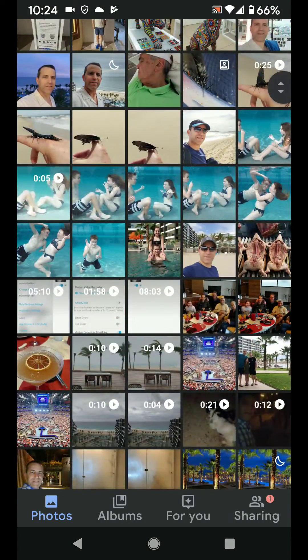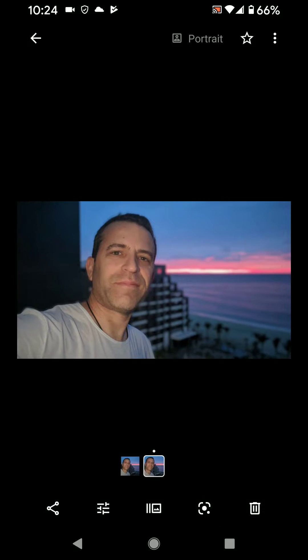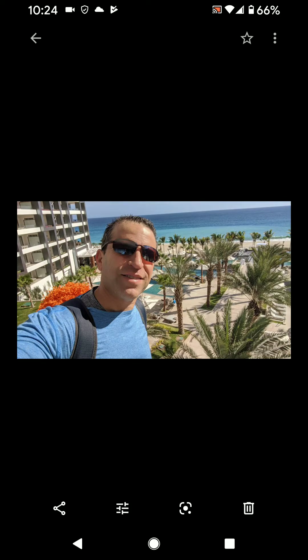I'm not sure what the requirements are for it to blur out. Here's another one — nothing's popping up. Let's see if I go down a little bit and try this one — same thing, it doesn't let me blur it out. So I'm not sure if it's still being perfected or what, but here's another one not working.